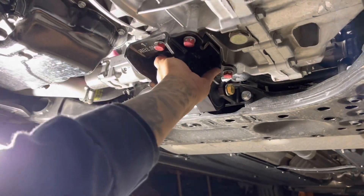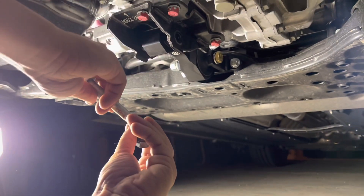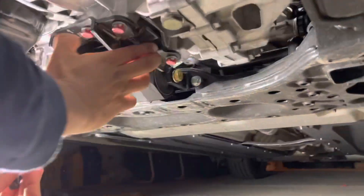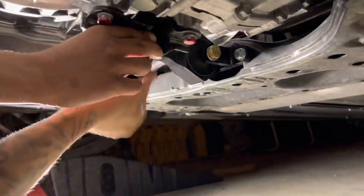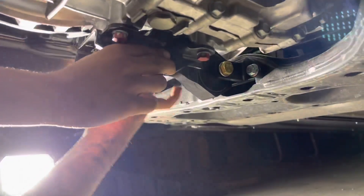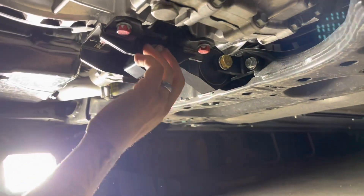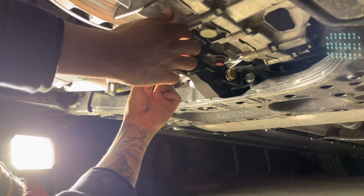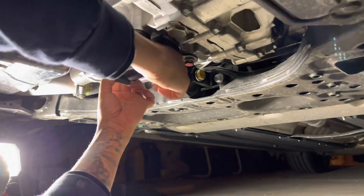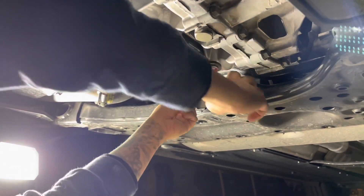Then you're going to use the OEM 17 millimeter bolt. 6 wants us to torque these down — any through bolt going through the engine mount is to be torqued to 75 foot-pounds, and the two rear bolts will be done at 50 foot-pounds.